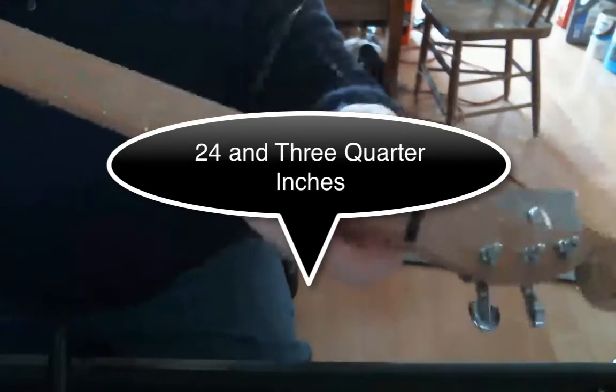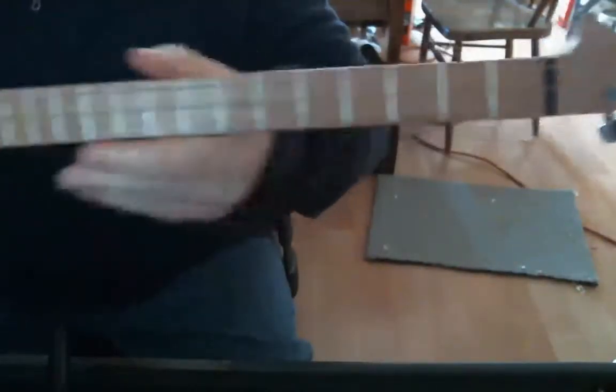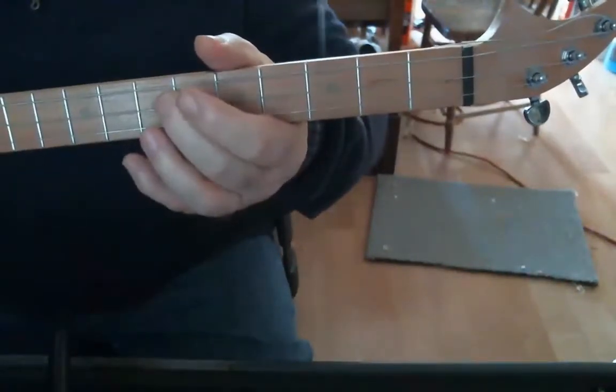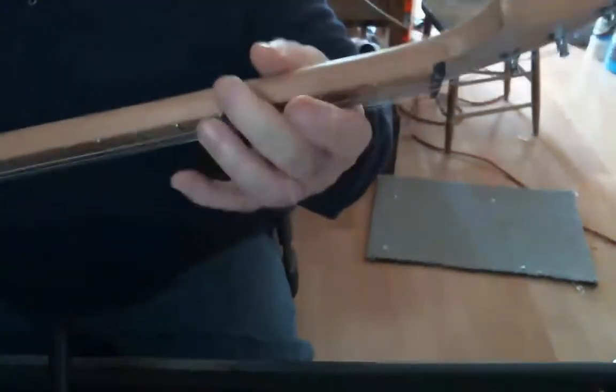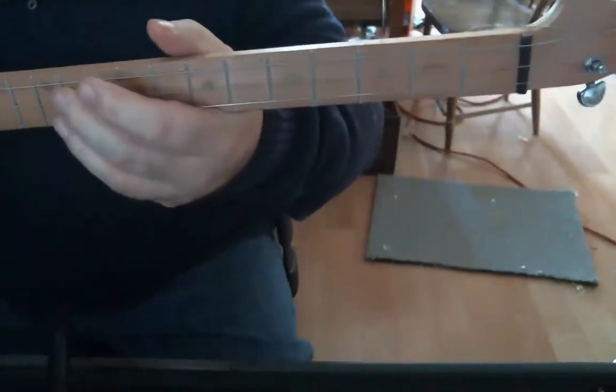I cut the nut myself, which is out of ebony — an old piece of ebony that my father had. The neck is out of beech. The inlays are out of poplar. Hopefully they'll darken with time. I'm going to have to put some kind of markers up here so I can see where my hand is supposed to be when I'm playing.